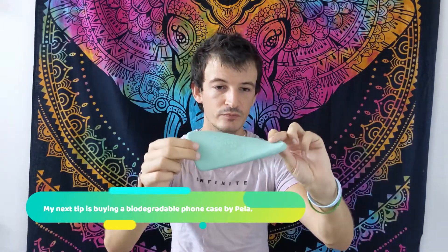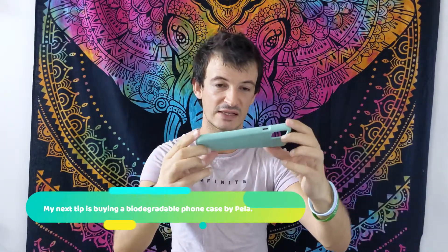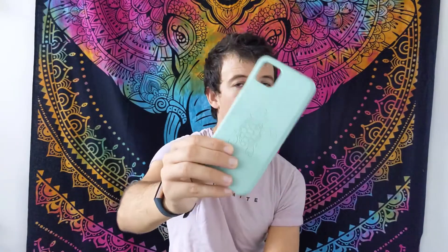My next tip is eco phone cases. There's a company called Pela that makes these rubber-feeling phone cases — but it's not actually rubber. They're made out of flax seeds and are 100% biodegradable. I bought mine this year and will not go back. They had a buy-one-get-one-free offer, which means I can change my case daily. I spray my phone and case with antibacterial spray. I've got this one and a mustardy-coloured one — this one has a cute little turtle on it and the other has bees.